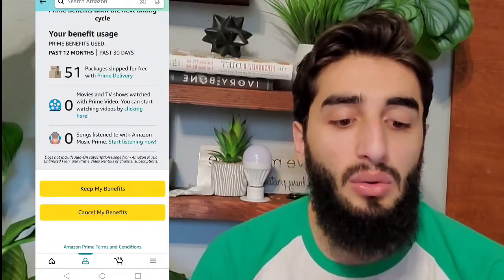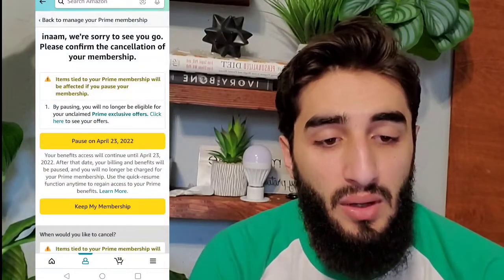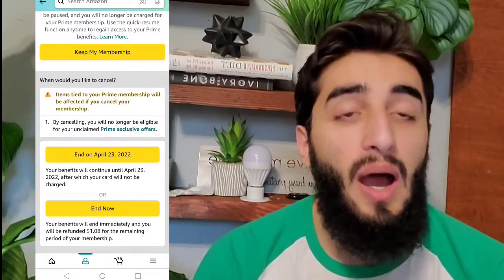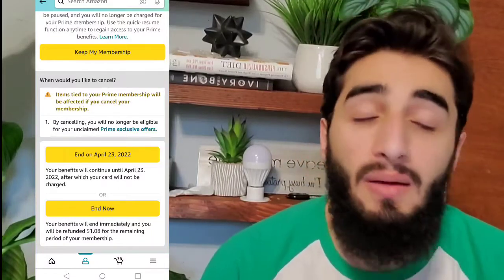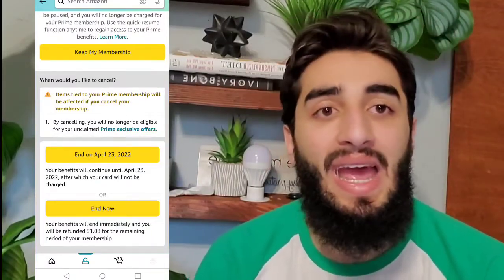It's quite simple really — go ahead and press the End Membership option. It'll make sure and confirm that you want to cancel, and once you press Cancel My Benefits it's going to give you the option to end now or end at the end of your billing cycle.